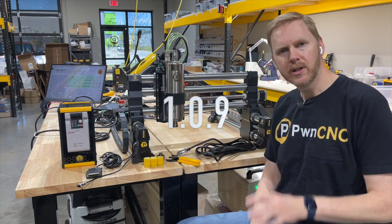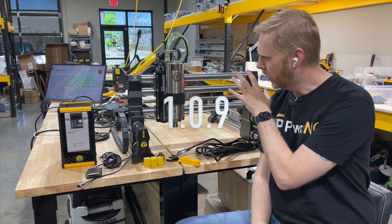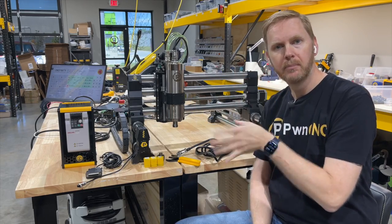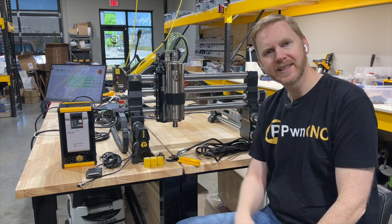Hey guys, this is Daniel with PwnCNC and we're here to install our spindle kit version 4 onto the Onefinity Buildbotics Black Box controller. Stick with me and let's dig into it.